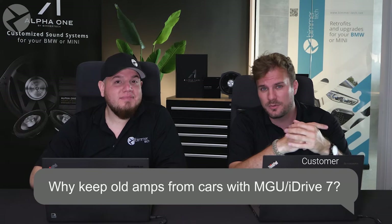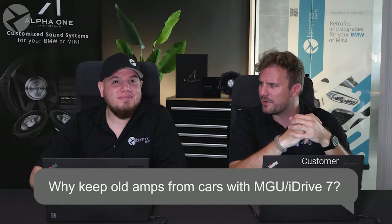In cars with iDrive 7 or MGU, why do you need to keep the old amplifier after installing the upgrades? To answer this one, let's have our audio specialist at Beamer Tech, Mace, answer this for us. We have him on a call right now, so Mace, you heard the question, go for it.